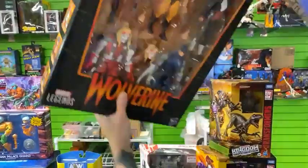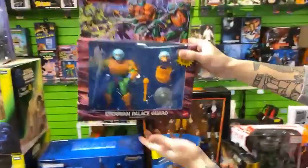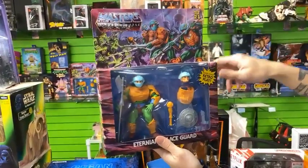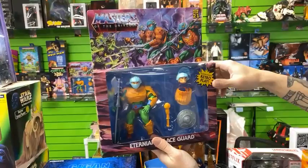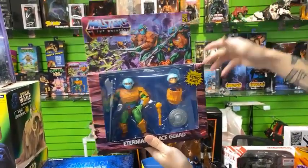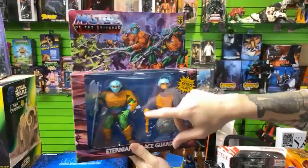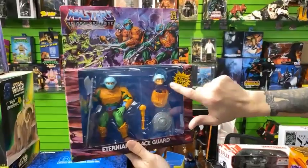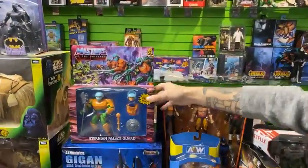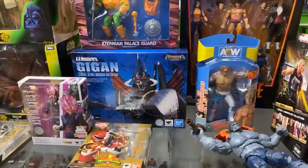We have the army-building Masters of the Universe Eternia Palace Guards. We've been moving through these, as well as the Castle Grayskull which we have in stock. You need these guys to guard the castle — it's as simple as that. You can take off some armor, add some armor, make him an OG Man-at-Arms. Fun is packed into that one.